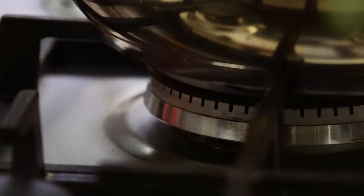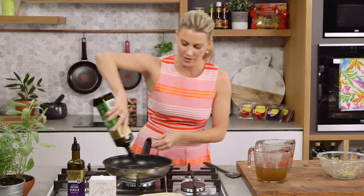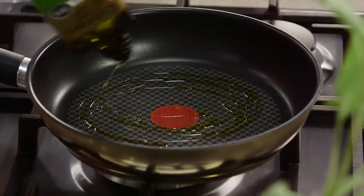Just in a pan over here, I'm going to pop the heat on and add a little bit of olive oil. Once that warms up, I'm going to add the pancetta and almond mix, and constantly toss it in the oil until it goes golden brown and crunchy.